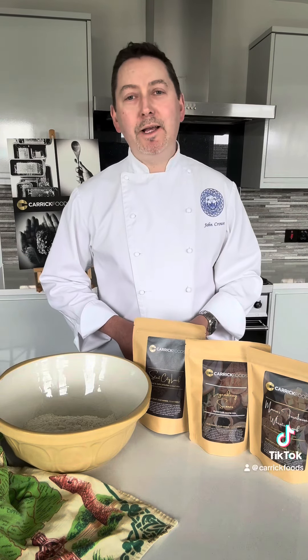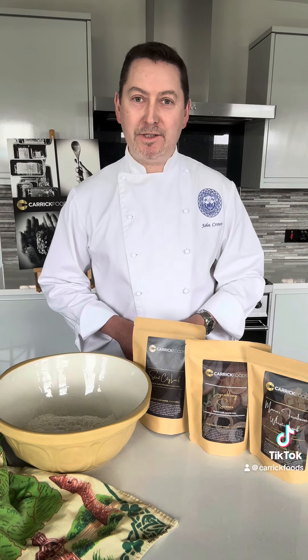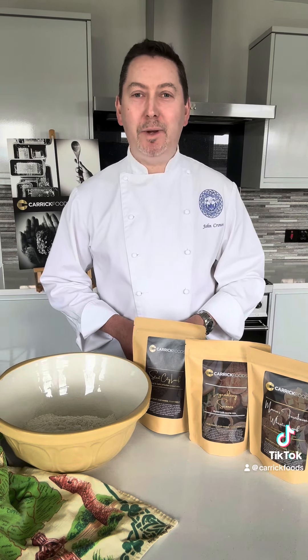Hi there, it's John from Carrick Foods and welcome. Today we're going to get some baking done with our premium range of pre-prepared mixes. Come join me in the kitchen as we get baking.